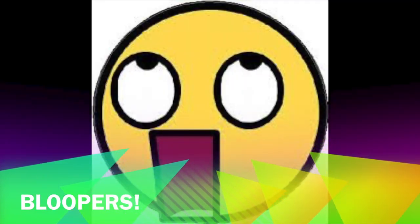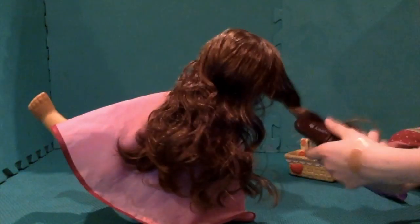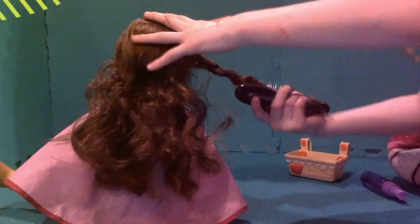Now you're going to twist the twist into a bun and use one of your clips. They can be found at the Dollar Store. And you're just going to put them in, put it in the hair. Secure it. And repeat this for all sections of hair.